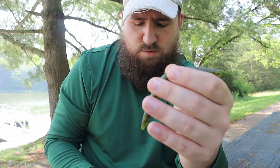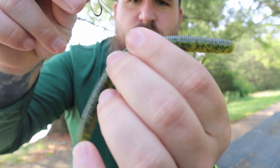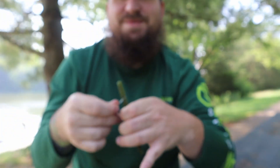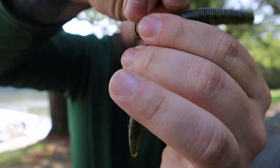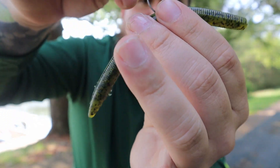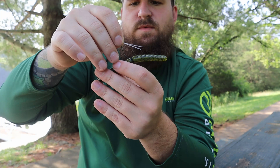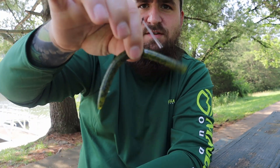I grabbed just a random hook — this one has a weed guard. So whenever you do it that way, what you're going to want to do is take your hook and put the weed guard right underneath that. Then whenever you're fishing it, whenever it drops, it's going to give you a little bit of a wacky fall to it.